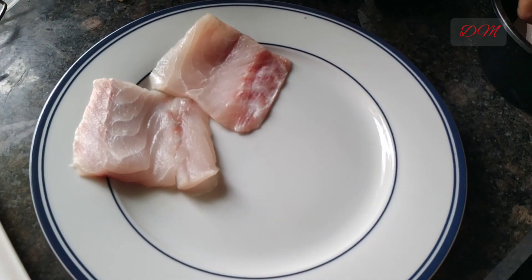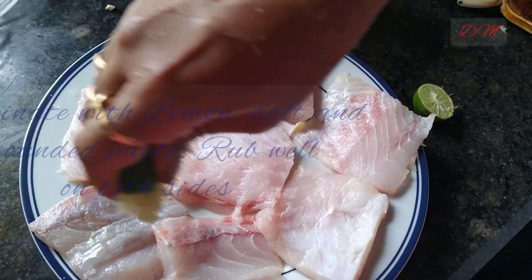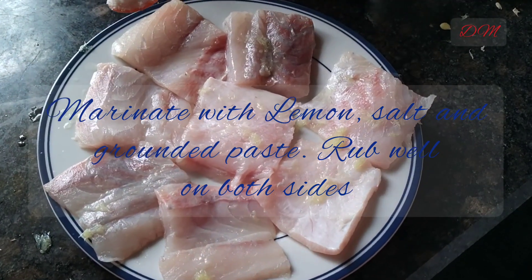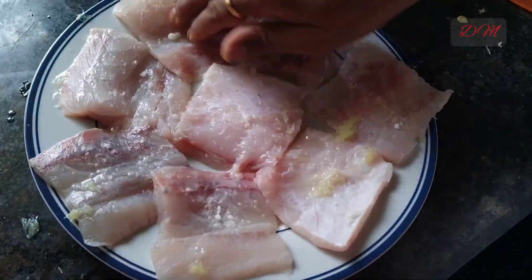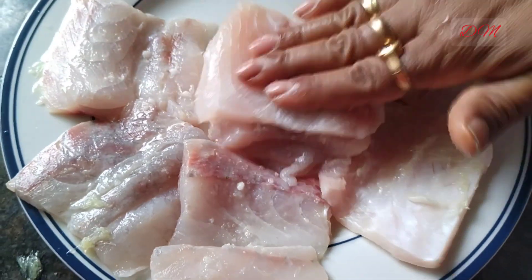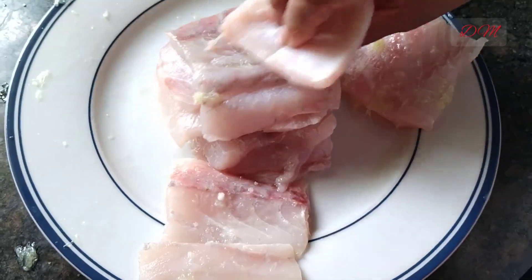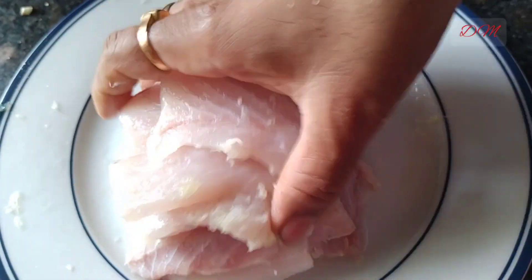Now comes the marination part. We have to first marinate the bhetki fillet with lemon juice and salt. We have to rub the same on both the surfaces of the fish fillets. We have to gently deal with the fish fillet otherwise they may break apart.